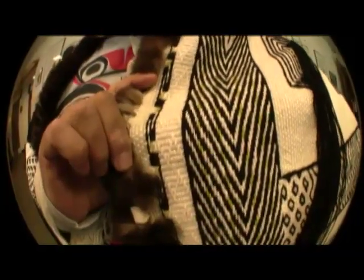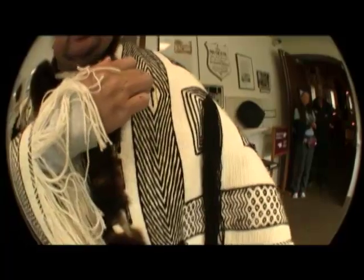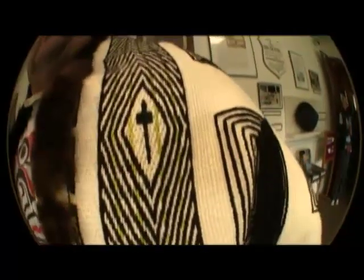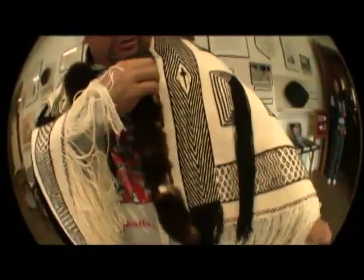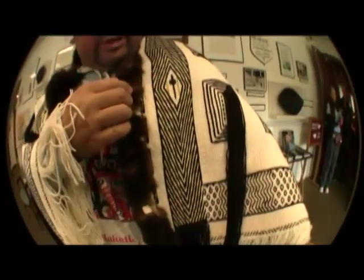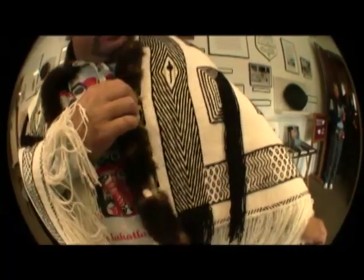Terri has used other weaving patterns in this — actually that was from a Tsimshian basket, from a style used by one of her teachers who was from Metlakatla, Lucy Raymond. The diamond shape coming in represents the smallest drop of water on the ocean reaching out the farthest distance, with the cross in the middle representing how Christianity impacted the Tsimshian people.